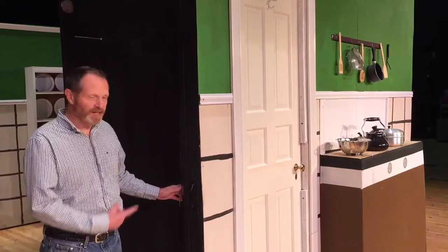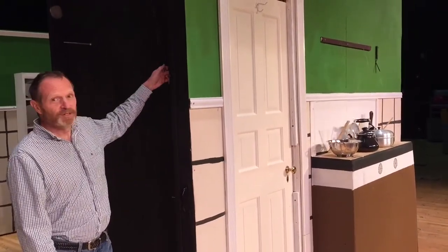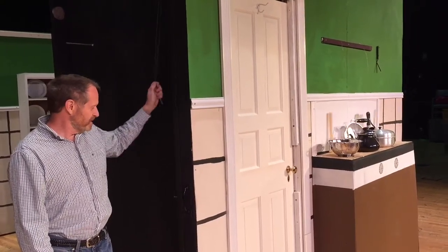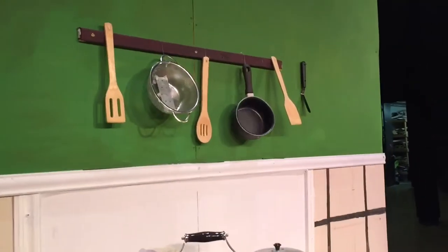So when it's time for everything to fall down, the butler hits the table over there, the person backstage just lifts the table up and everything falls. And then when it's time for Mary Poppins to do her magic, the person backstage simply pulls up and everything goes up. Pretty simple.